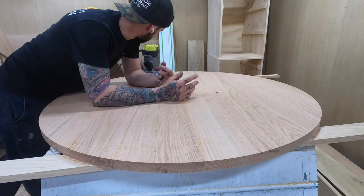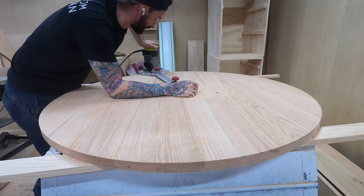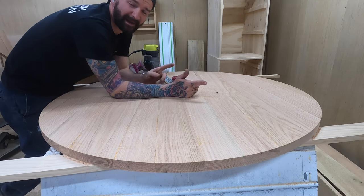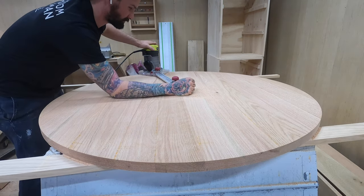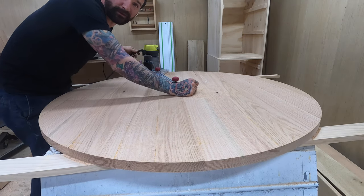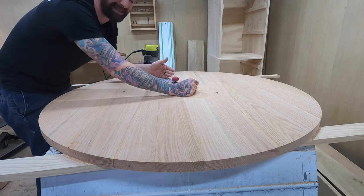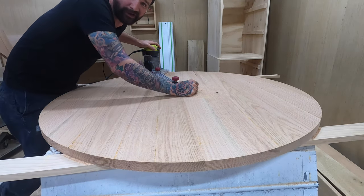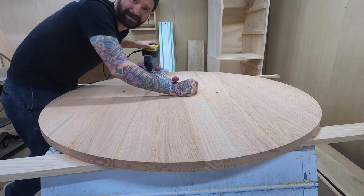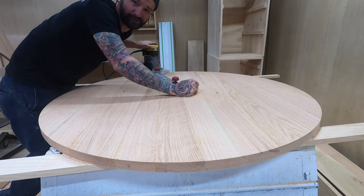I just cut this round table top for a pedestal table I'm about to build — solid red oak, about an inch and an eighth thick. I'm using this Miles Craft circle cutting jig with a cheap Ryobi router. This setup was like 45 bucks and the router is like 99, so for 150 bucks you can cut your own circles and have a router too. Watch the video, like, comment, and subscribe.